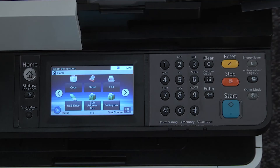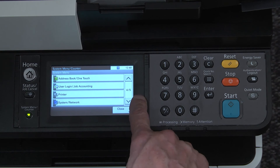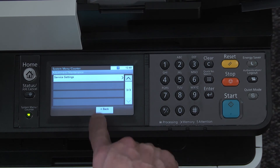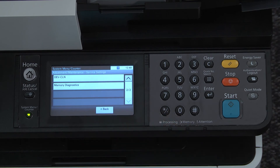To perform a developer refresh, go to the control panel and press the system menu counter key. Scroll to adjustment maintenance, select adjustment maintenance, scroll to service settings, press service settings.